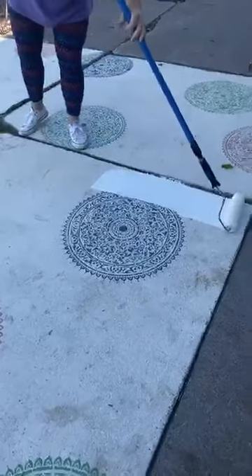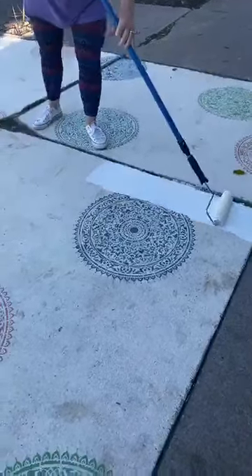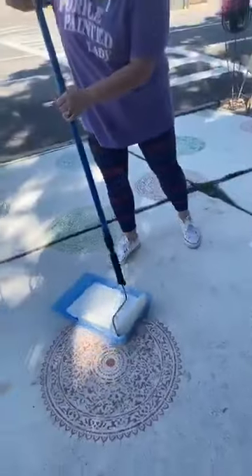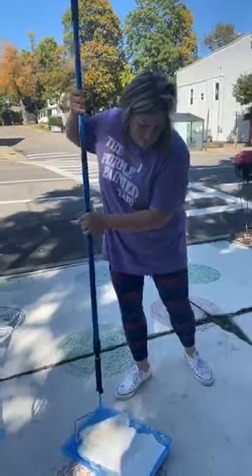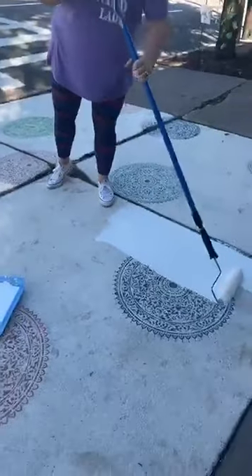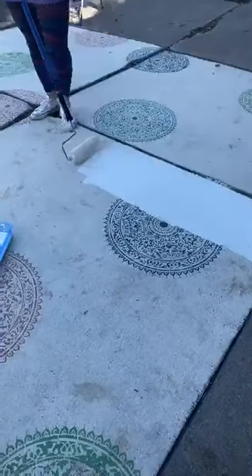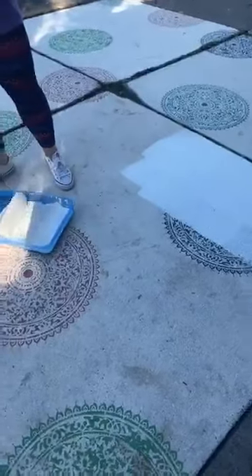I'm just going to roll this over. I picked up some moss — that's okay. Tomorrow we're expecting a downpour, but that's okay because the last time we painted our sidewalk, within 24 hours it was like Noah's Ark was going to float by. We just figured, you know what, it was fine.